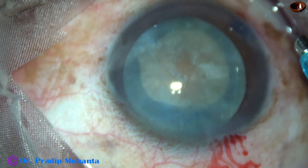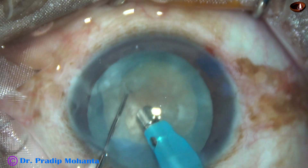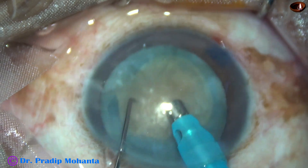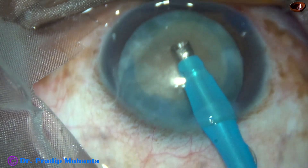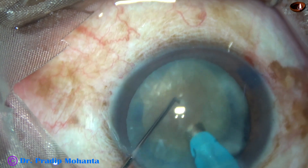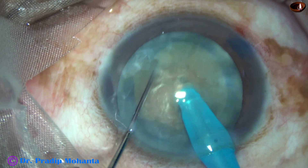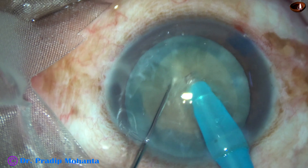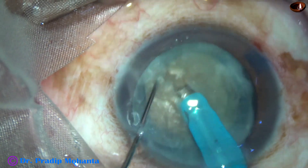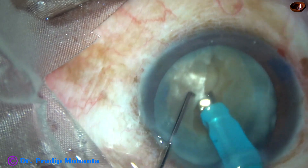The exposed part of the tip is adequate. The nucleus is quite hard — you can see the brown tinge of the nucleus. This is grade 4 nuclear sclerosis. Now the tip is buried into the substance of the nucleus and the tip goes towards the opposite equator. I try to chop this nucleus, but I could not. Ultimately I got a very nice crack.